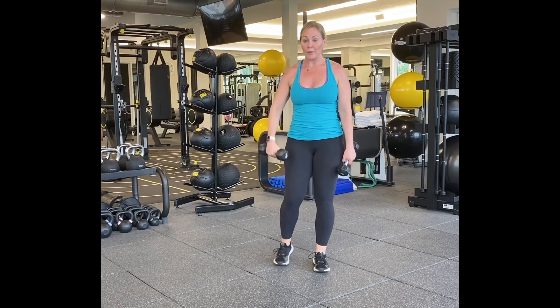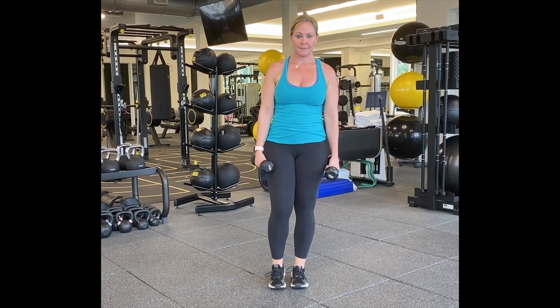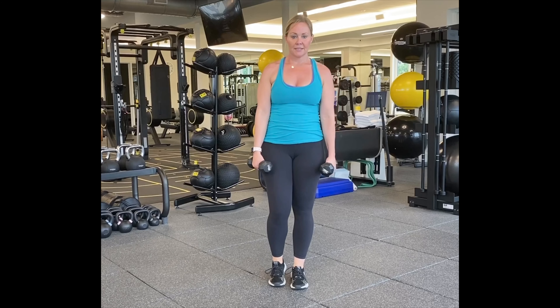Let's grab our weights — or no weights if you don't have them. Let's go back to our single leg reverse lunges. Here we go. One, two, three, four, five, six, seven, eight, nine, five more — five, four, three, two, and one. Good, grab a drink.